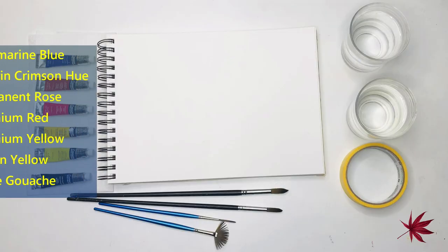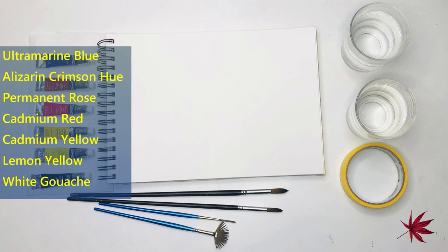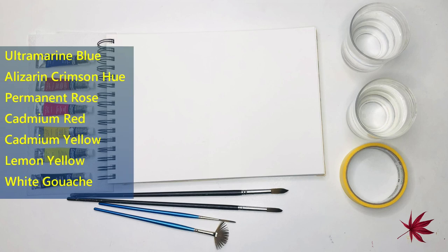Firstly I'll begin by telling you about the supplies I have used: Winsor & Newton Cotman watercolors, synthetic round brushes from Bohemia, and Winsor & Newton Canson XL cold press 300 gsm watercolor paper, masking tape, and kitchen towel for this tutorial. The link for all the materials I have used can be found in the description below.